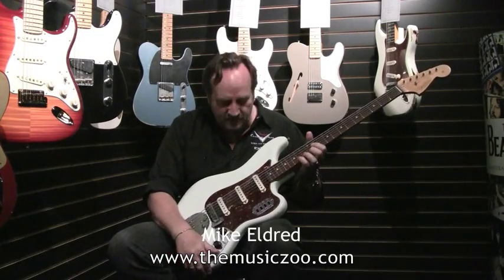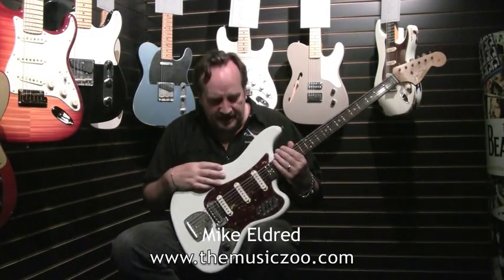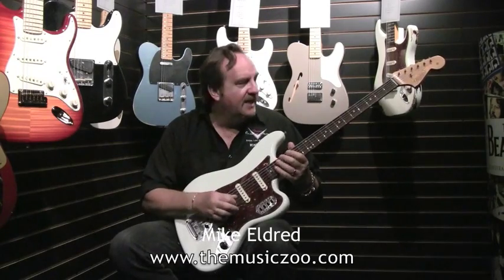The Music Zoo sat down and they ordered some really cool versions of this with custom colors, and they're having some master built ones done. The Bass VI is just a really neat instrument.